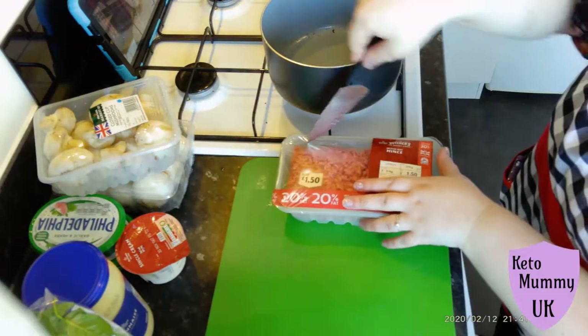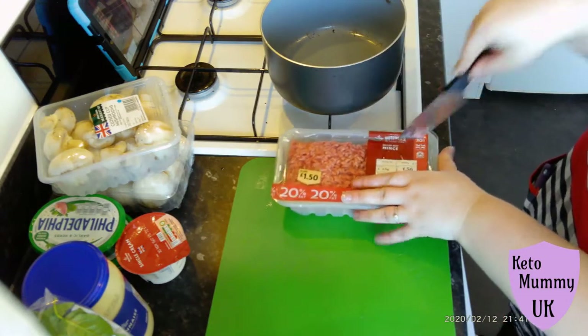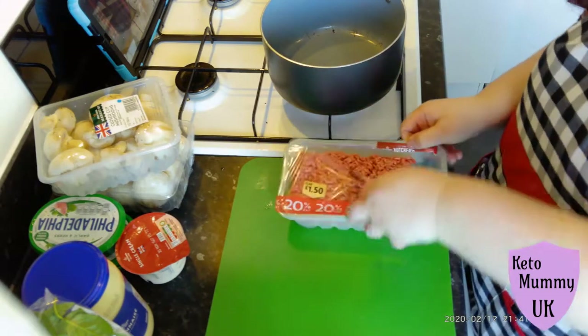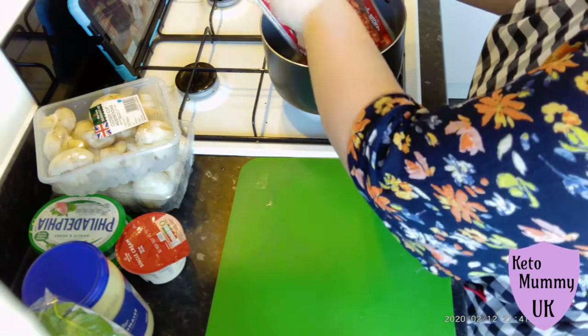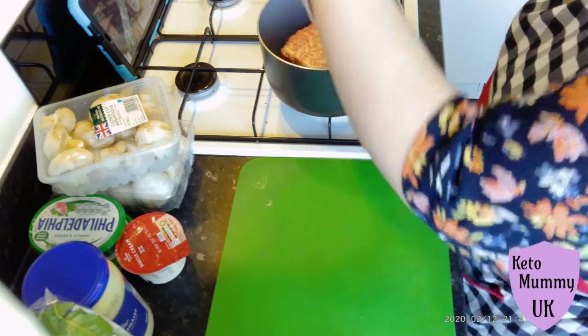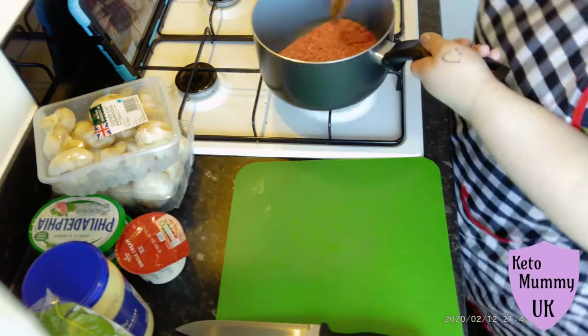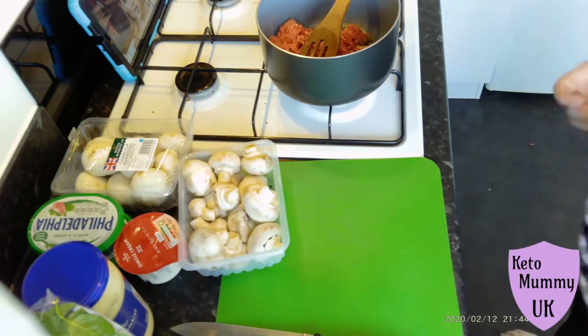Today I'm using 500 grams of 20% fat mince — that just happened to be the cheapest mince today. You can use whichever mince you like. I'm going to cut it open and chuck it straight into my pan, take the paper off the top, turn the heat on to a medium heat and just give it a mix up.